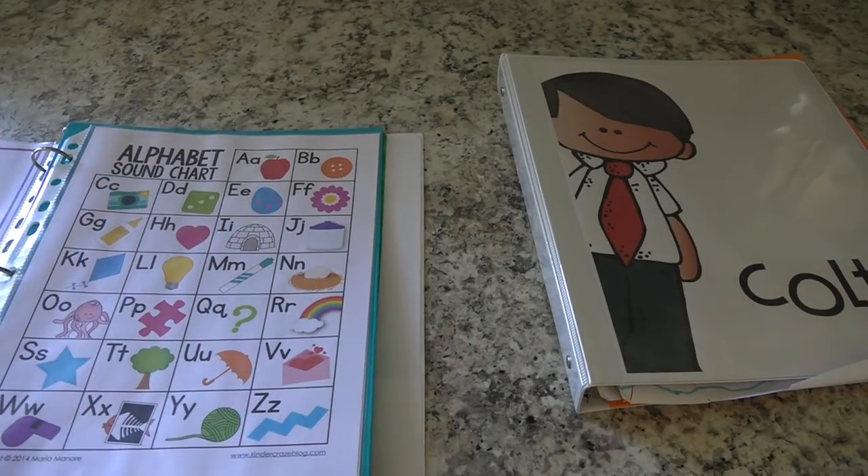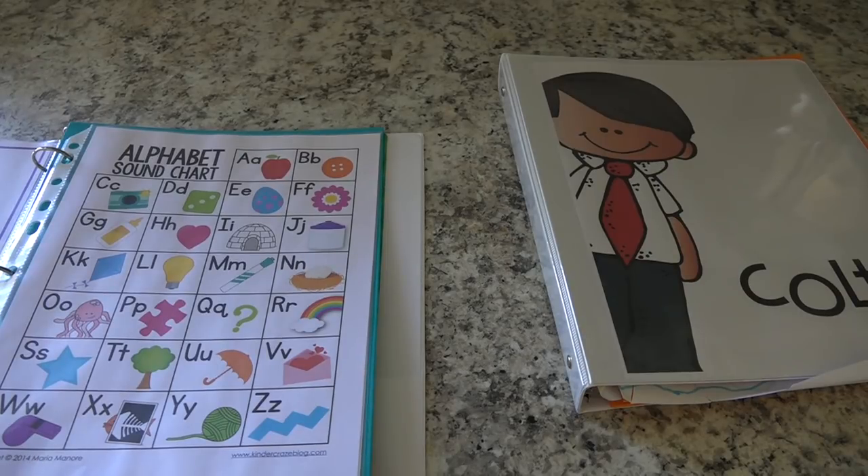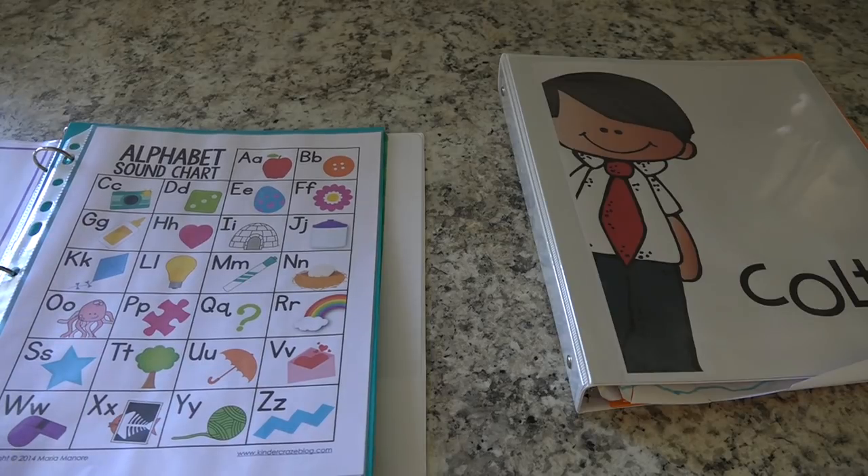The pages on this side of the binder are actually things I wanted her to learn — how to spell her full name completely, her whole name, my husband's name, my son's name, full names, proper names, middle names, our nicknames, our phone numbers, our address. I wanted her to be able to know all of that information. She loosely knew some of it but it wasn't anything that was solidified from kindergarten, so I really wanted to solidify it in her little mind.